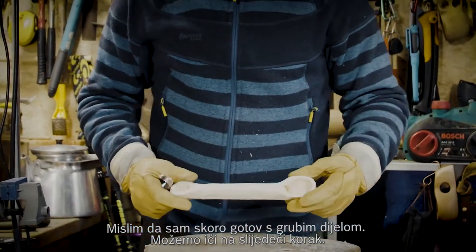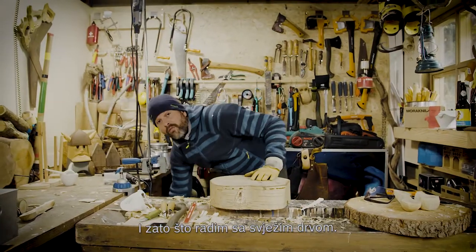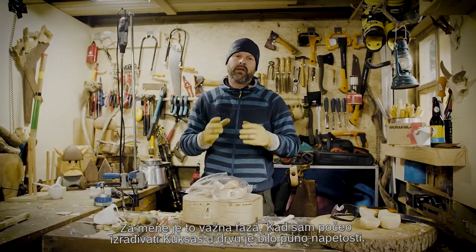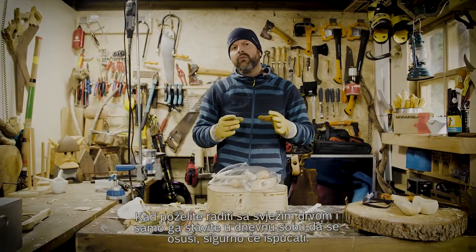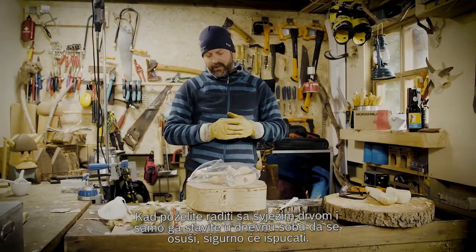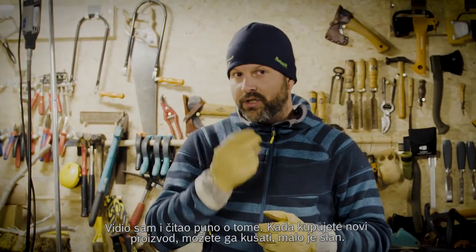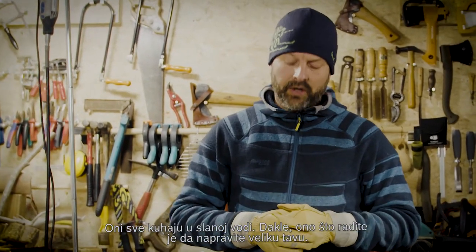I think I'm almost done with the rough part. I finalized the products in a rough shape. Because I work in fresh wood, there's an important phase. As I started with making kooksas, there's a lot of tension in the wood, and when you work in green wood and put it inside your living room to dry, it's certainly going to crack. The people in Lapland — how they make kooksas — I saw and I searched a lot. You can taste it also — there's a little salt when you buy a new product. They cook everything in salt water.